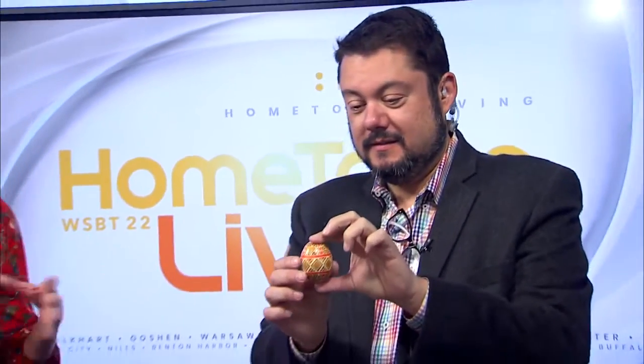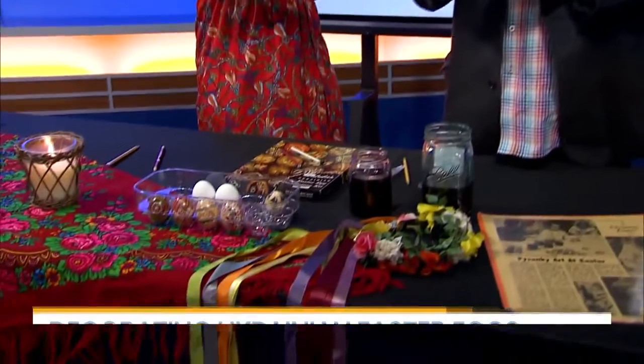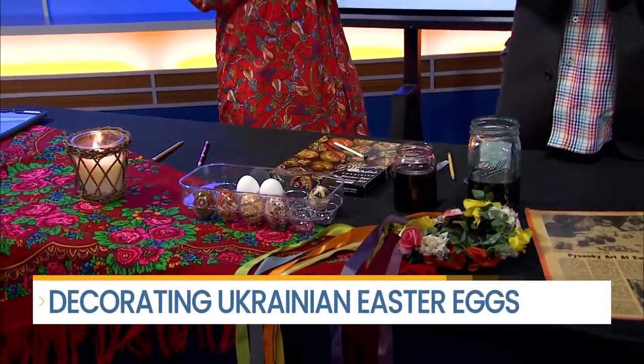Something else about my Ukrainian traditions and heritage are these eggs that Craig is holding right here. This is the art of Pysanka, which is these eggs right here. One is just Pysanka and the plural is Pysanky, and it is derived from the Ukrainian word to write.